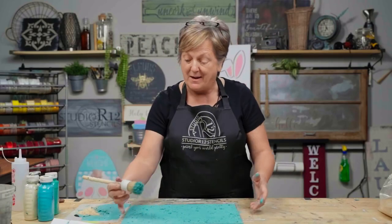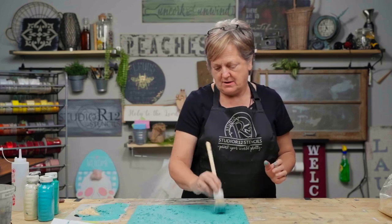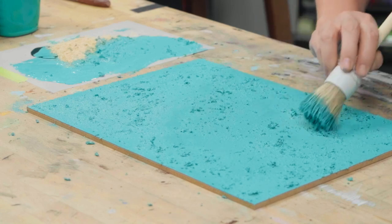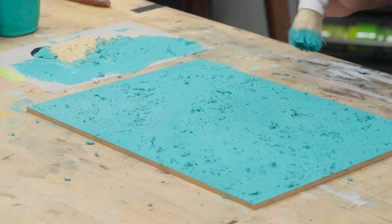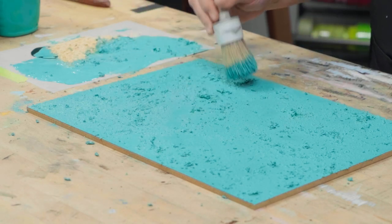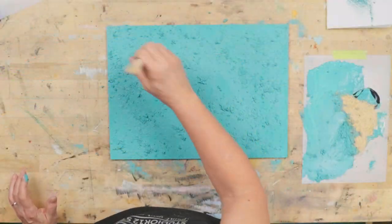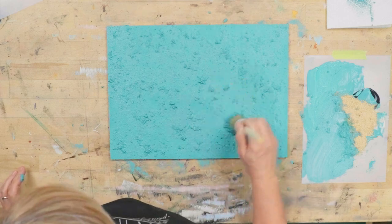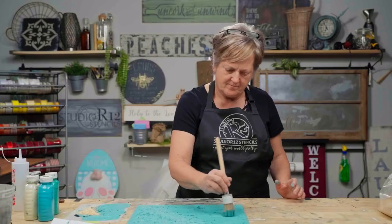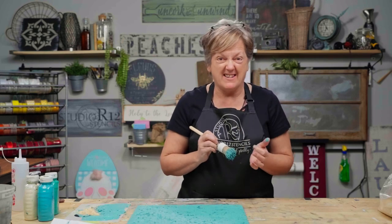Now I'm going to look at the board and make sure I feel like I have even texture and shuffle things around. I can also knock this back when I get done just by sanding and picking at it before I start stenciling on top. That will do — make sure you wash your brush out really good and get all that sawdust out of there.